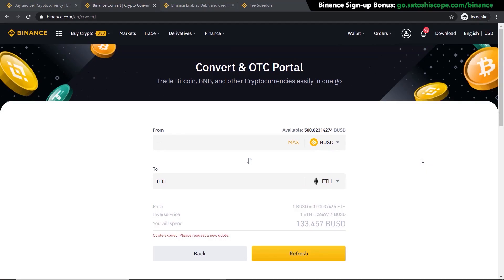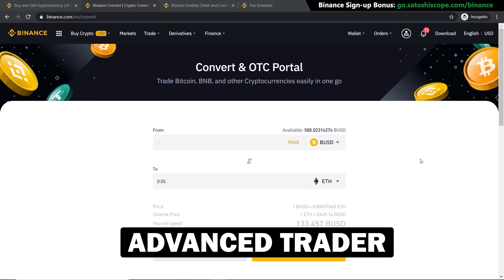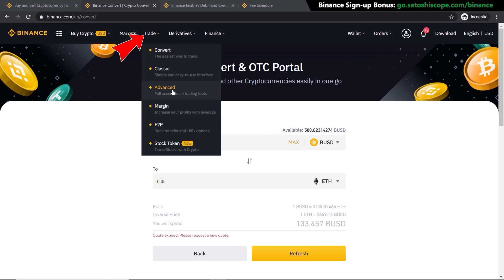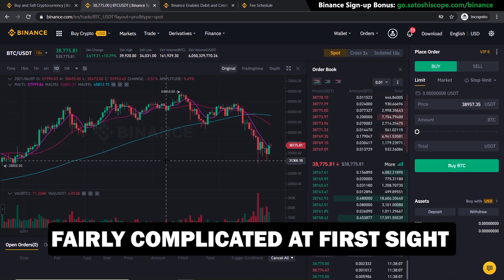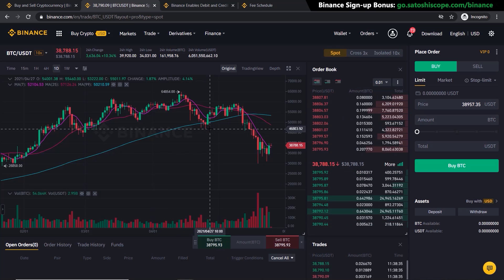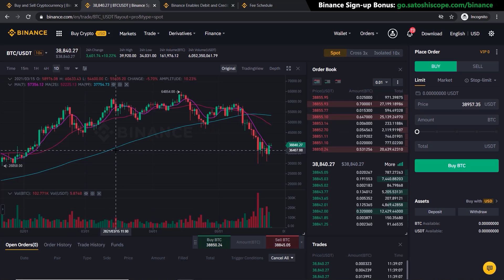There is a slightly more advanced way of buying that lets you preset orders at a lower buy level or higher sell level. Go to 'Trade' and click on 'Advanced.' On first sight it may look complicated with all the moving figures and charts, but once you get used to it this is much better — you have more control over when and where you buy your asset. In this tutorial I'll only cover the simple market buy method, but I have a full advanced trading tutorial on my channel.